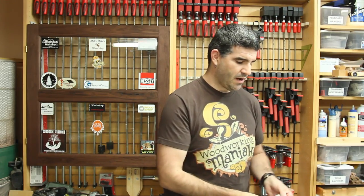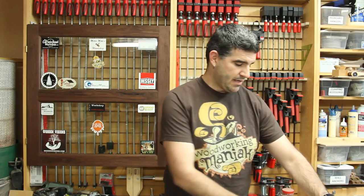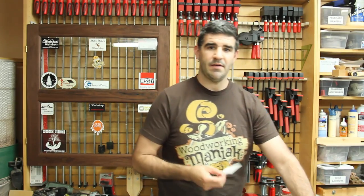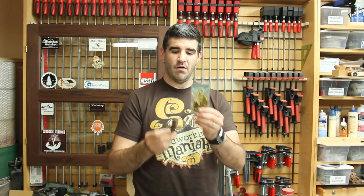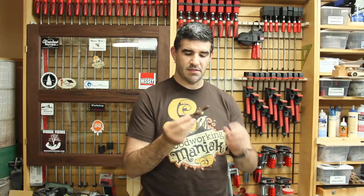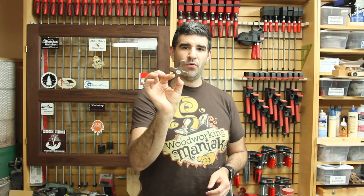Jonathan Conrad also sent me a handwritten letter and a sticker for Conrad Designs. There's his sticker — that's going to be going on the cabinet. He also sent me a prayer card and something that he makes. This one's out of Walnut — a pocket prayer cross. These are something that you can carry around in your pocket.